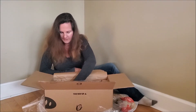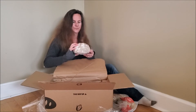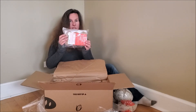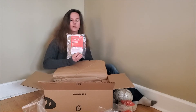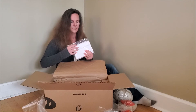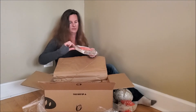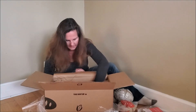Then I have the sourdough walnut bread — I'm really excited about that one. These are my giant chocolate chunk cookies, and I'm going to have to hide these from my kids. There are six of them and they're not going to last very long. They are literally over an inch thick, so I can only imagine how big they're going to be.